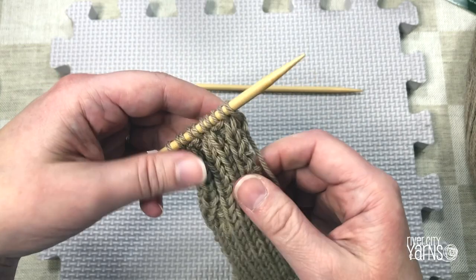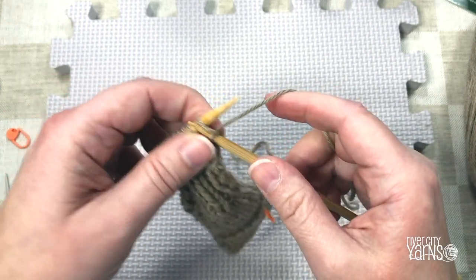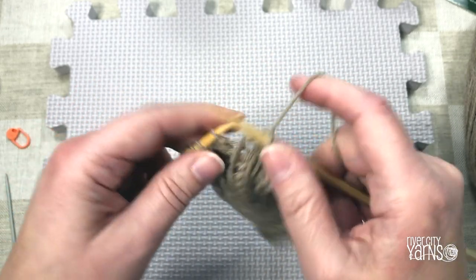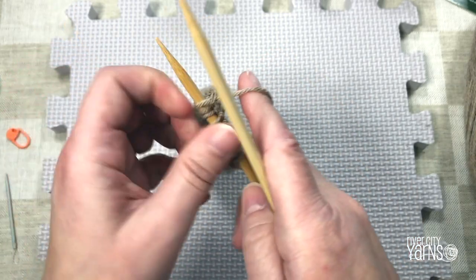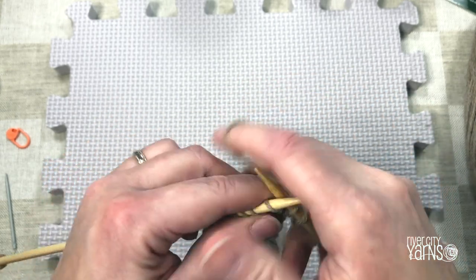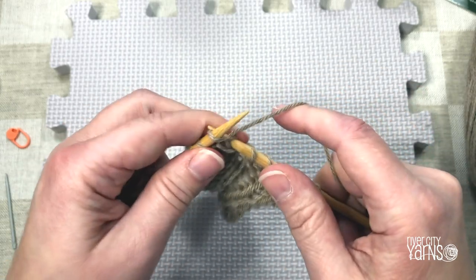There's one more stitch pattern I want to show you - a simple alternation of knits and purls called the seed stitch. Before I do it I'm going to separate my patterns by just knitting two rows to put a little border between my rib stitch and my seed stitch, so I'm not confused between them.